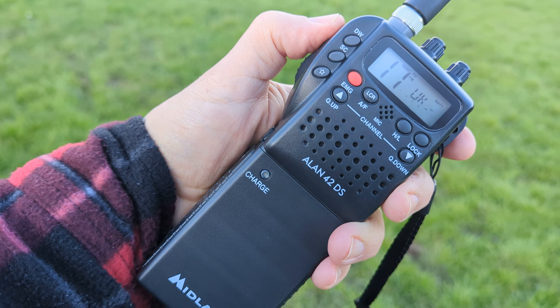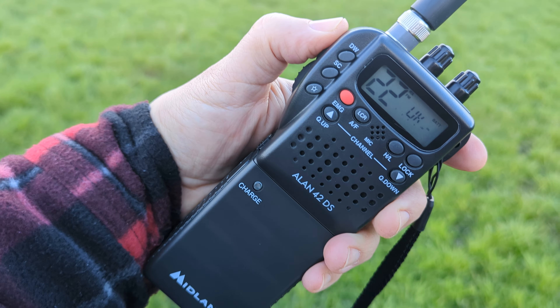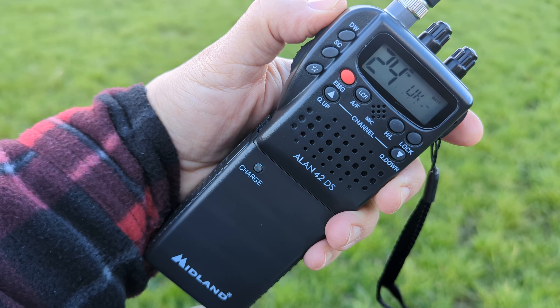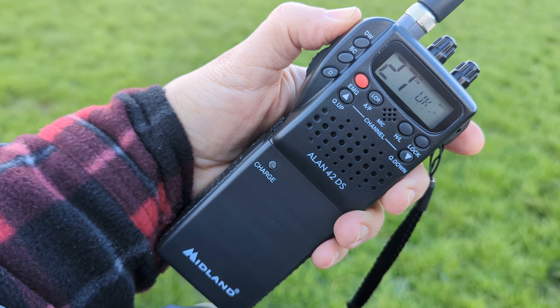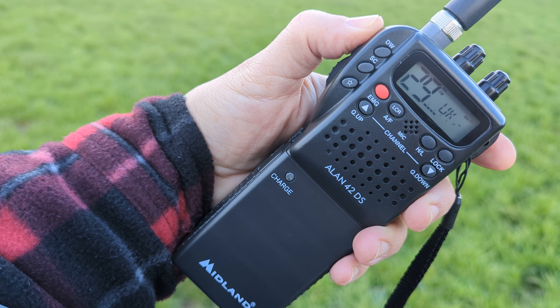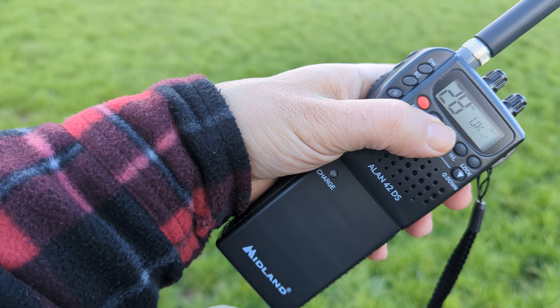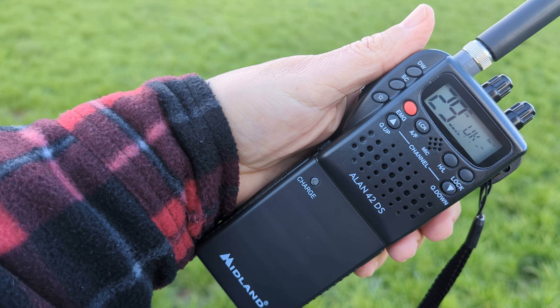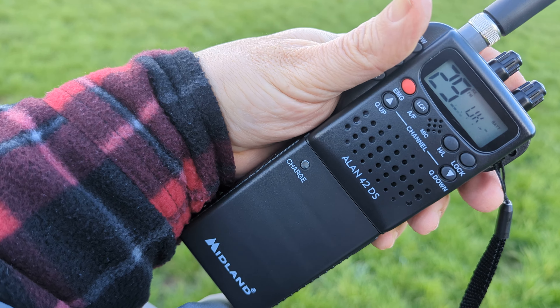PTT up and down. I usually find someone on 27, but you've got all the Super Bowl coming in. It's an AM FM CB, 80 channels. There it is there, look. You can just about make out what he's saying.